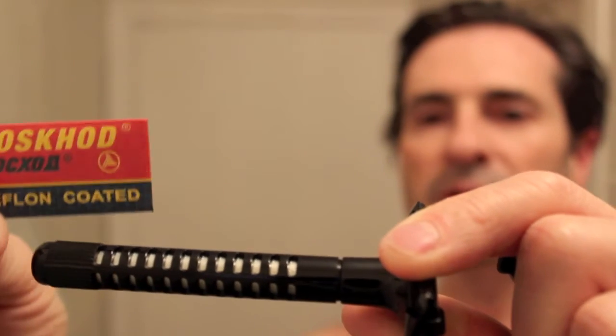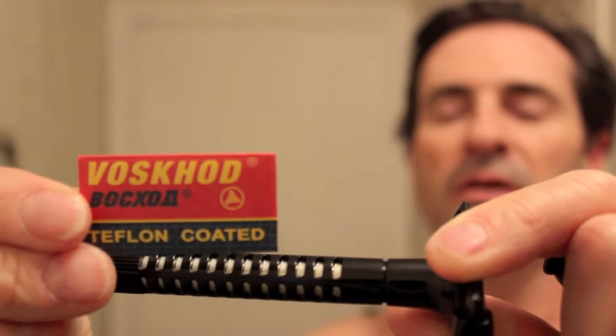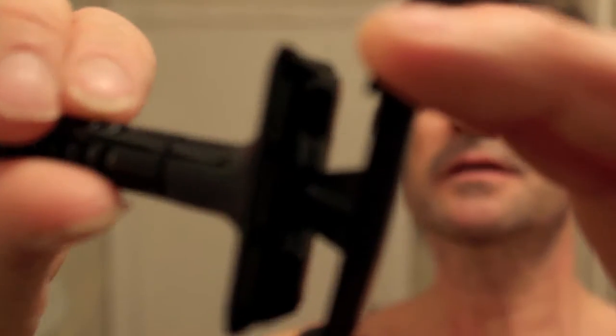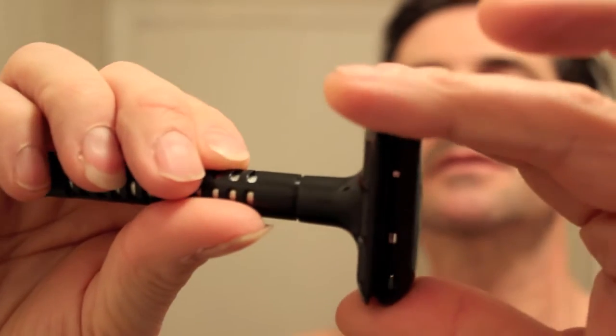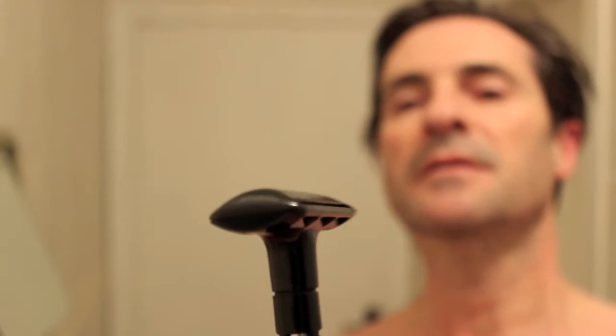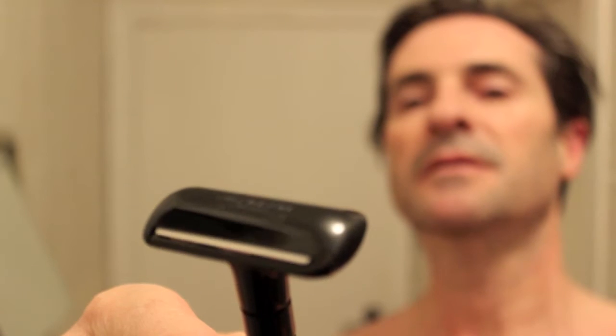So I'm going to check this one out with a Russian Voskot. The blade goes on like this, and then it goes on like this. The cap closes, screws in. Putting attention on the blade — there you go, good to go.